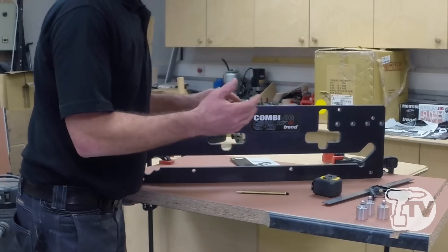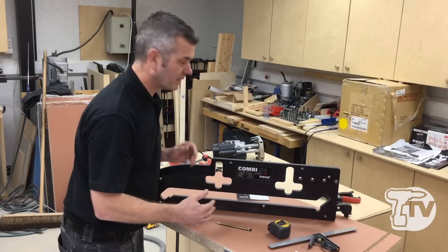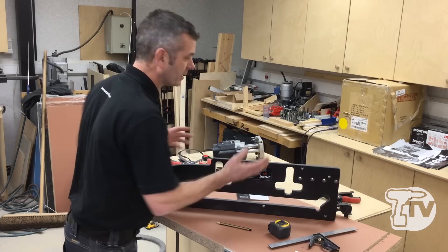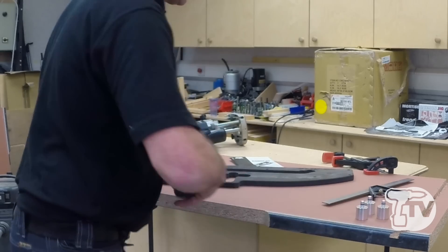On the Combi 66 jig, what you'll notice is there are actually only two bolt holes. Now some of you are going to be happy with two and some of you are going to be happy with three, because that's what you're used to. Either way, you can use this jig.